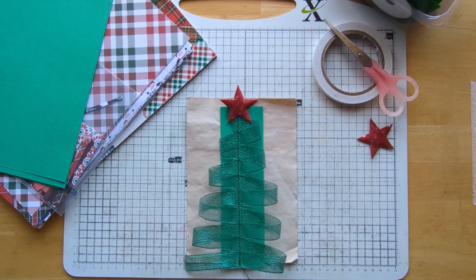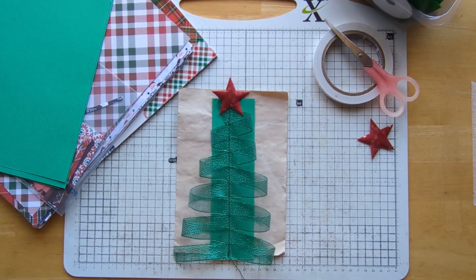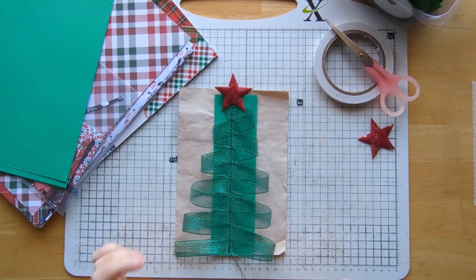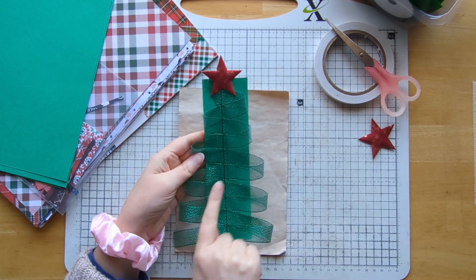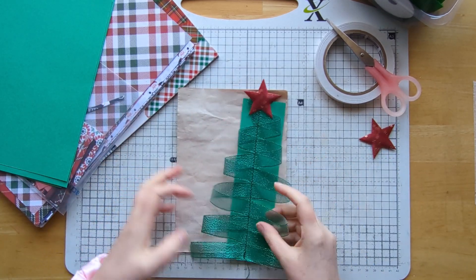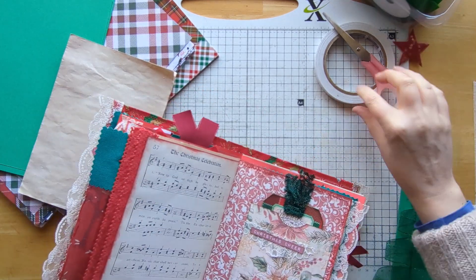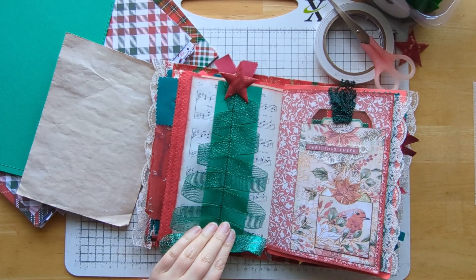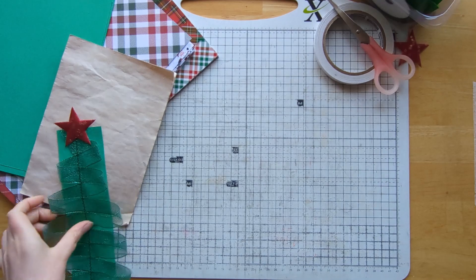Hi everyone, it's Jen, welcome to Bumblebee Crafts. It's a Fabric Friday video today and I'm excited to share this super quick, fun little belly band idea. It just uses some ribbon that you feed down a piece of card and it makes this fun, cute little Christmas tree. That could go on a page in a journal — how fun is that? It's very simple and very quick to do.